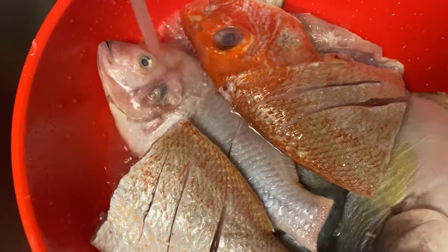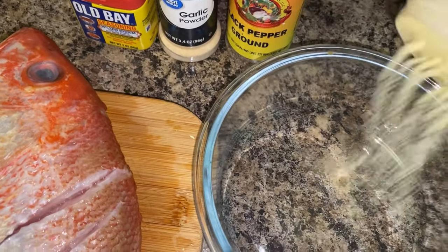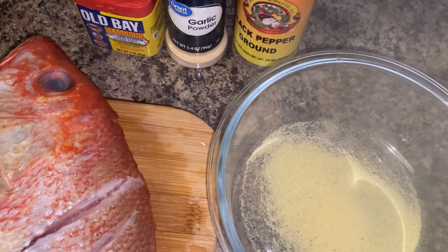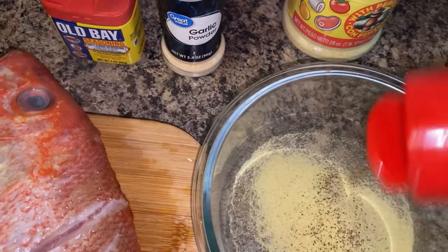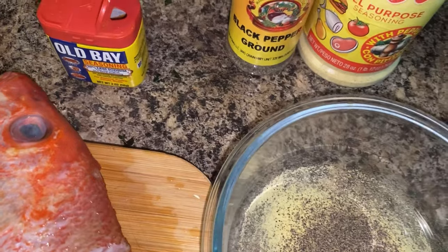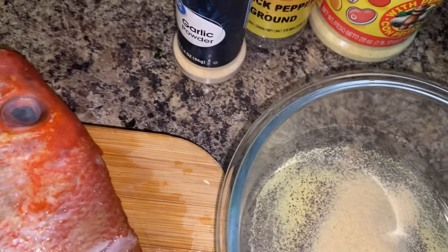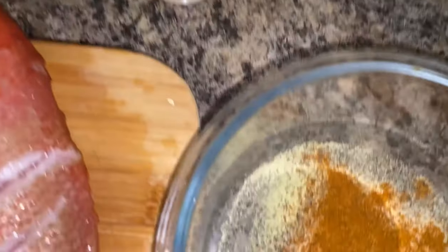After washing the fish and getting them dry, I'm gonna go right into seasoning them. Here I'm mixing some seasoning — I have all-purpose seasoning, black pepper, garlic powder, and Old Bay fish seasoning or seafood seasoning.